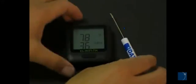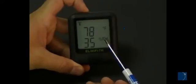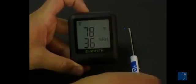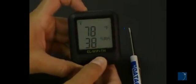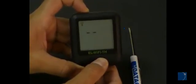EL Wi-Fi series data loggers display temperature and humidity information on a large, high-contrast LCD. A push button allows you to cycle through minimum and maximum temperature values and Wi-Fi signal strength.